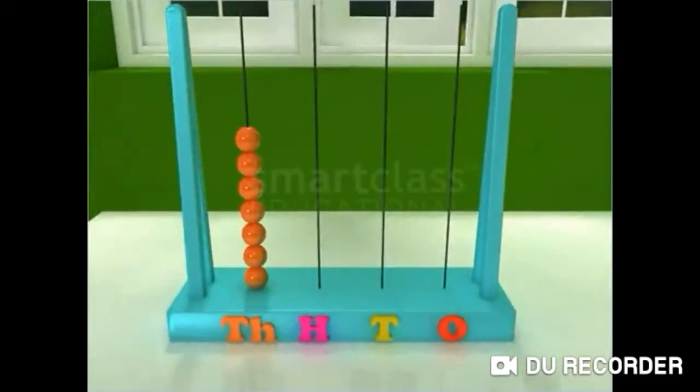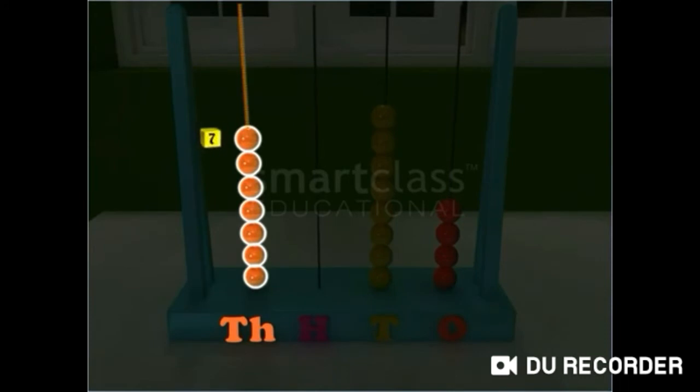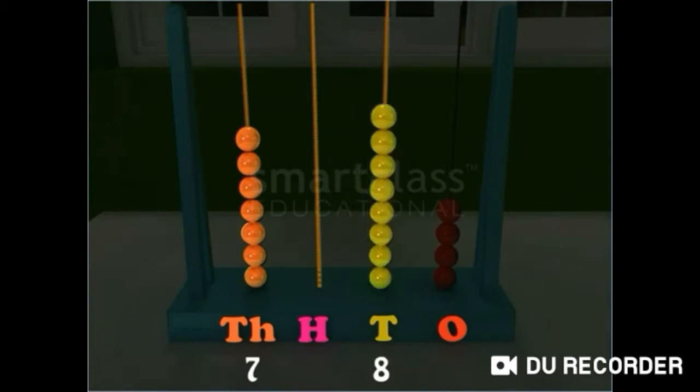Next, read this number on the abacus. There are 7 beads in the 1000's wire and no bead in the 100's wire. The 10's wire has 8 beads and the 1's wire has 4 beads. Now, when there are no beads in a wire, then the digit at that place is 0. Thus, the number on the abacus is 7084.